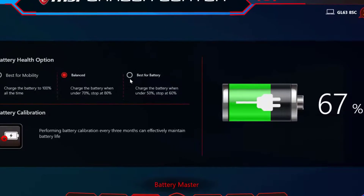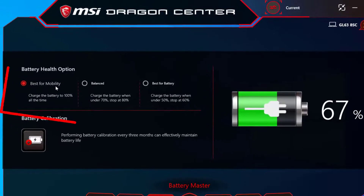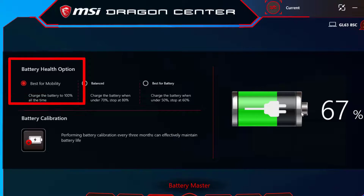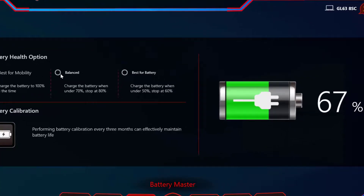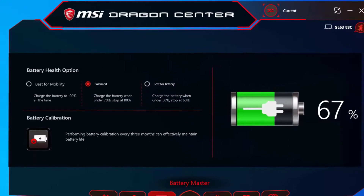A very important feature is this battery charge option. When you first buy your laptop, this option is selected by default, meaning it won't charge more than 60%. If you want to charge all the way to 100%, choose 'Best for Mobility.' If you want to charge to about 70–80%, I recommend the 'Balanced' option.